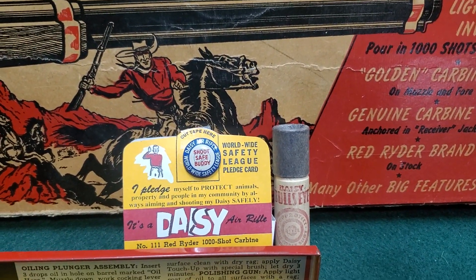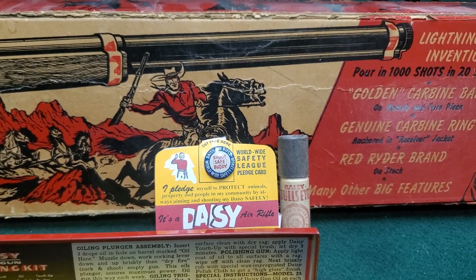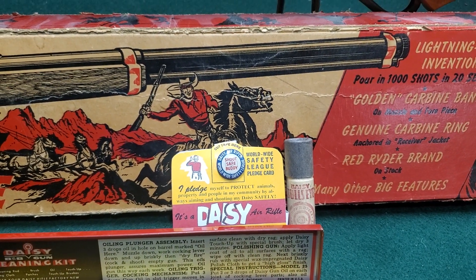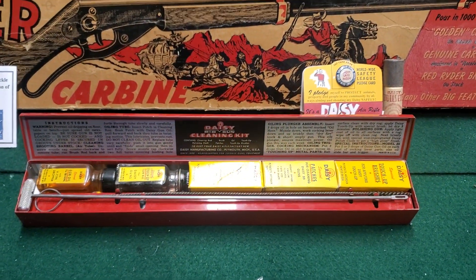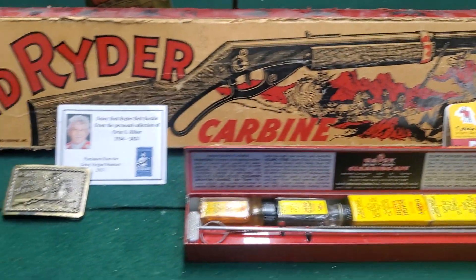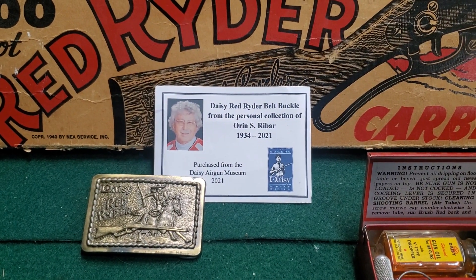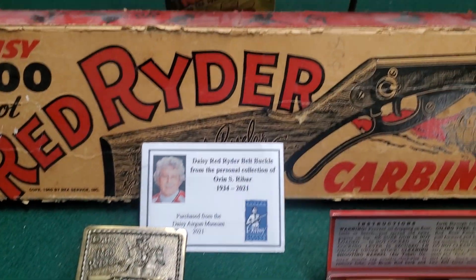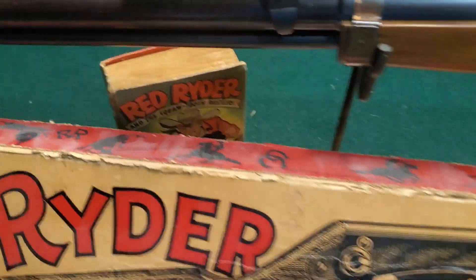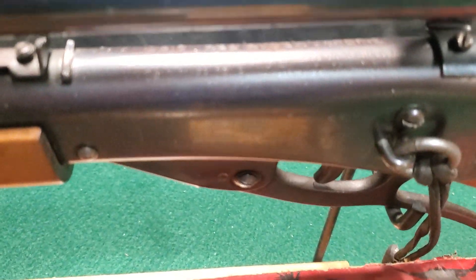That's a reproduction of the holder for the BBs, original BB tube, and that's an original pin. There's a guy on eBay that makes those — he does an excellent job, makes even a bunch of hang tags and some other things too. It's an original deluxe cleaning kit with all the stuff in it still intact. This was a belt buckle offered by the Daisy Museum from Oren Rhine bar's collection. There's one of the Red Rider books.